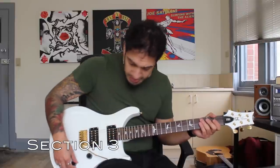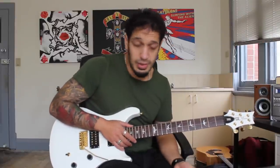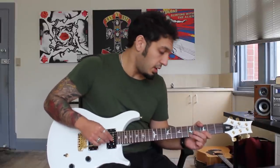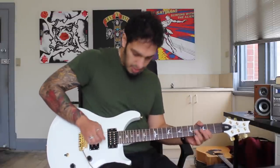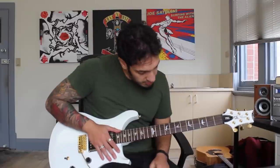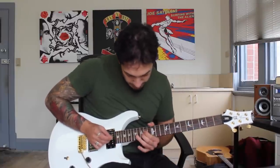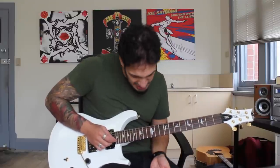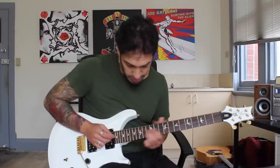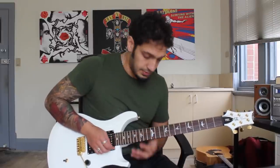Let's look at the third section. I start off with a hammer-on to five of the second string without plucking it, then hit that whammy flutter and pull off to three open. I do that four times in a row. After that, there's a bendy squeal on two of the third string. Then I slide — starting from around nine or 12 — all the way to 16 of the third string. After that, a big bend on 15 of the second string.